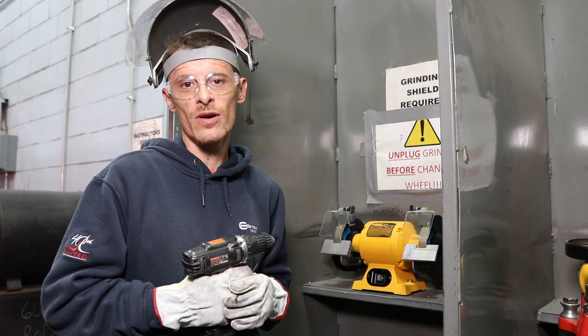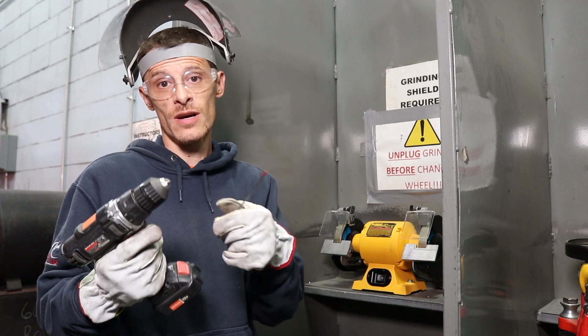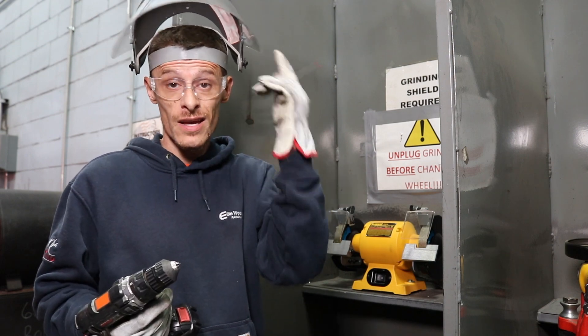What's up everybody and welcome to the Elite Welding Academy YouTube page. Today we're going to be going over how to sharpen tungsten. So you're going to need a few PPE items before we get started — obviously a pair of gloves, safety glasses, and a face shield.